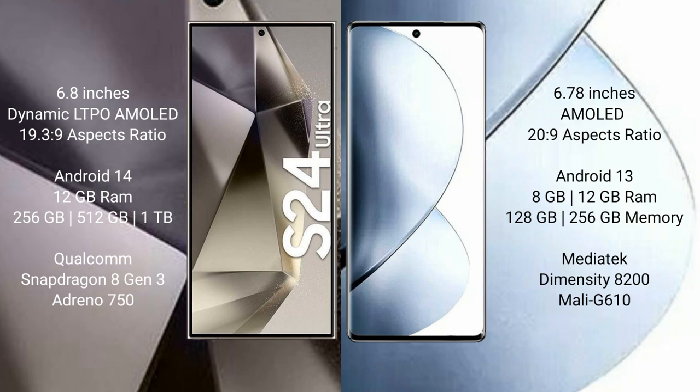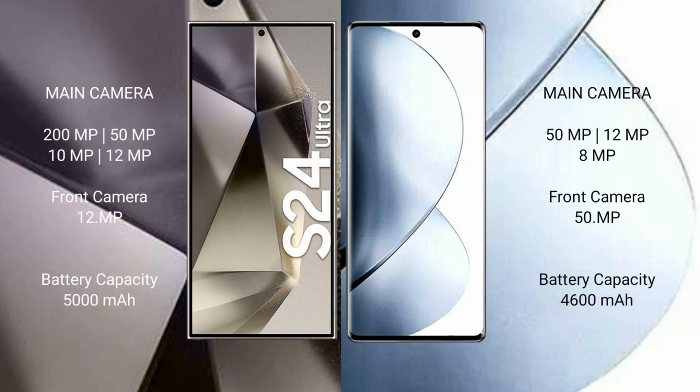The Vivo V29 Pro features a MediaTek Dimensity 8200 processor and GPU Mali-G610. The Samsung Galaxy S24 Ultra has a rear quad camera setup: 200MP plus 50MP plus 10MP plus 12MP, and a 12MP front camera. The Vivo V29 Pro has a rear triple camera setup: 50MP plus 12MP plus 8MP, and a 50MP front camera.